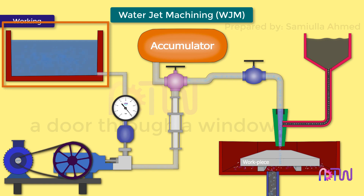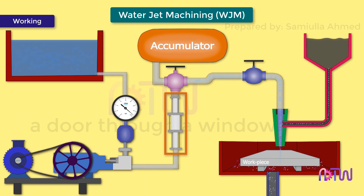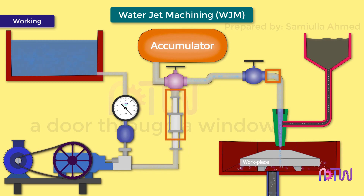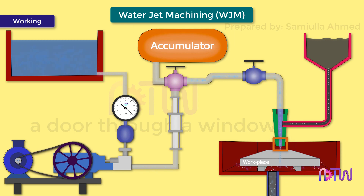Working: The water from the reservoir is pumped to the intensifier, which increases the pressure from 5 bars to 3000 to 4000 bar. This high pressure water is moved to the nozzle as well as the accumulator. The accumulator stores the high pressure water and supplies it at any instant when required, eliminating fluctuations in the high pressure requirement when machining hard materials. The high pressure water is then passed to the nozzle, where the high pressure energy is converted into kinetic energy.